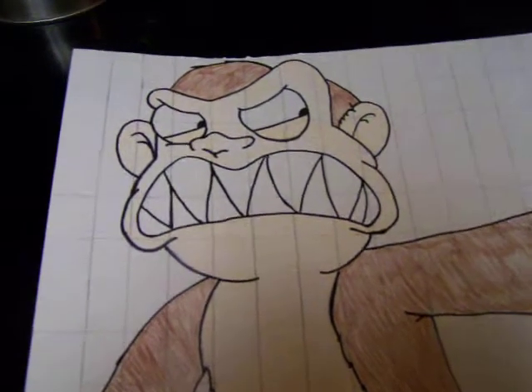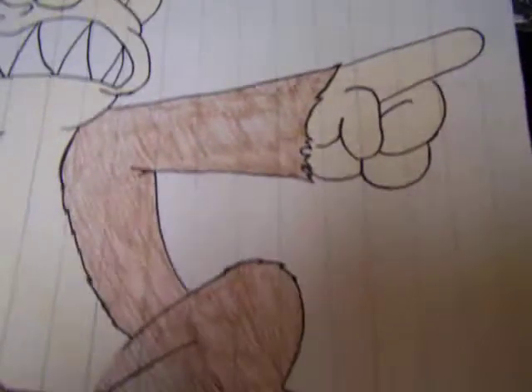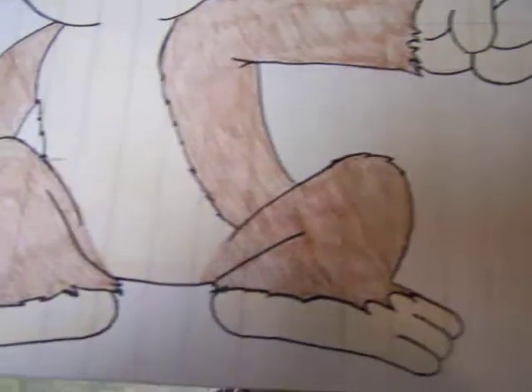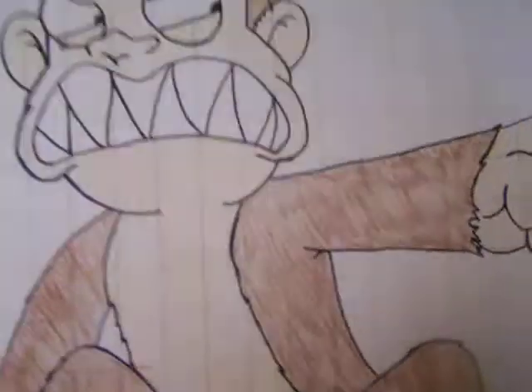I just wanted to show you a project I just did. I drew the evil monkey — yep, and I colored it. So I drew the evil monkey from Family Guy.